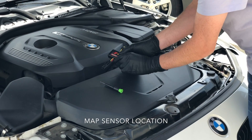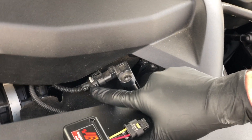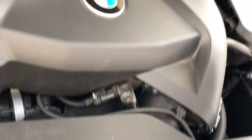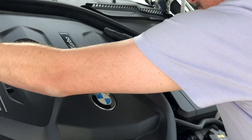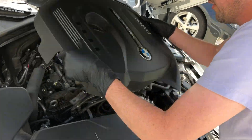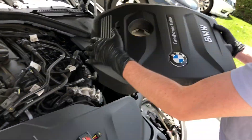The JB Plus is going to install on this connector right here, which is the MAP connector. The easiest way to access it is to pop off this plastic engine cover — it just lifts straight up and out. There are just four little grommets that hold it on. You can tuck that out of the way.